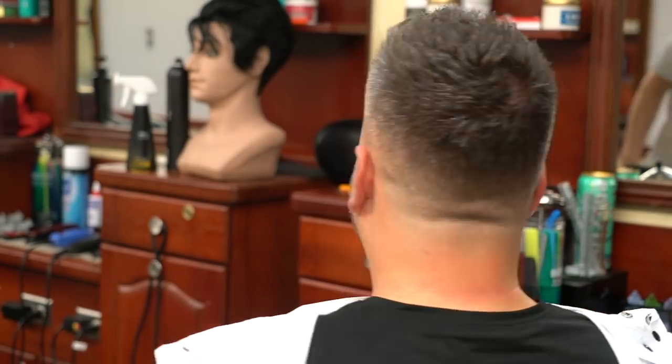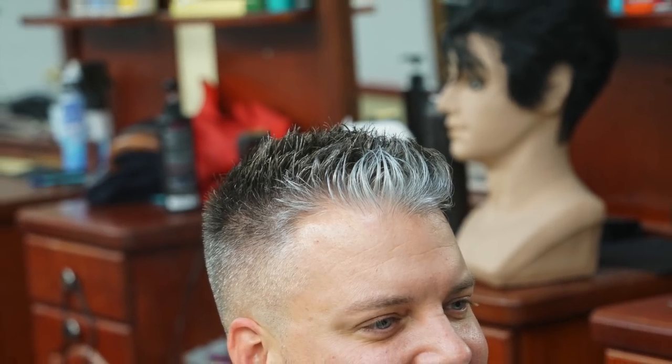Alright guys, this is about the end. Thank you for watching — I really appreciate it. Watch till the end so you can see the testimonial from Jared about his 40-hour class. Until next time, take care of yourself, and please don't forget to subscribe to my channel. Thank you very much, bye bye.